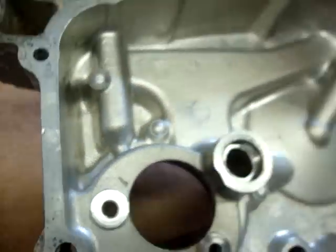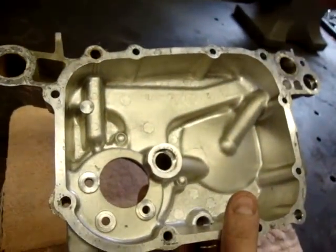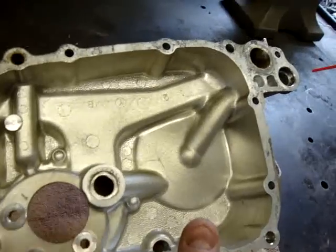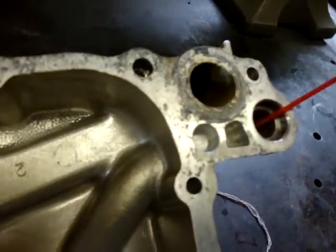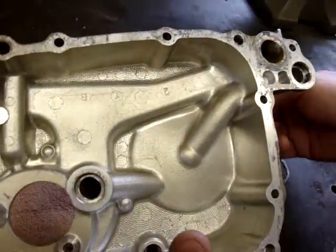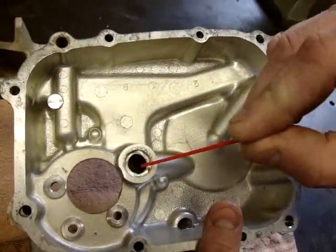Now the only two places I can see where you'd have an oil problem with oil mixing into the coolant would be from a couple of different passages here. Oil under pressure comes through here into the oil filter housing down this line, goes in here, mixes in the oil filter, goes through the filter, and comes back out this passage here.